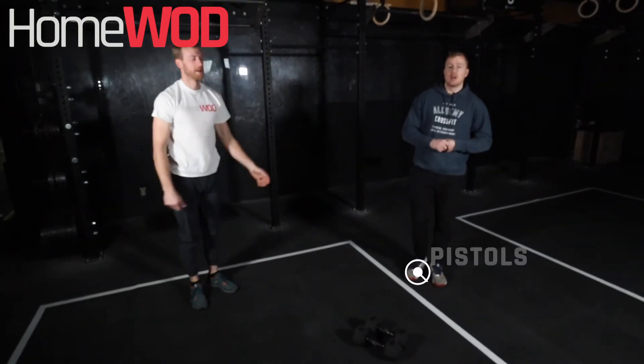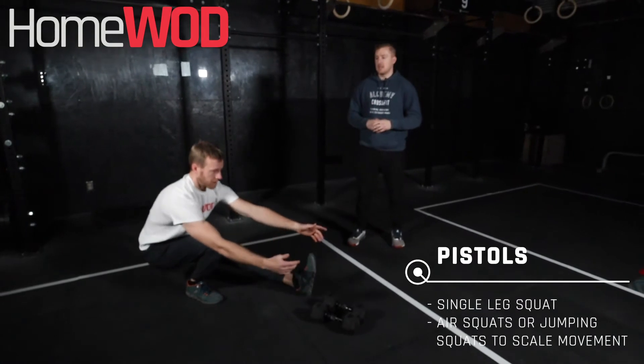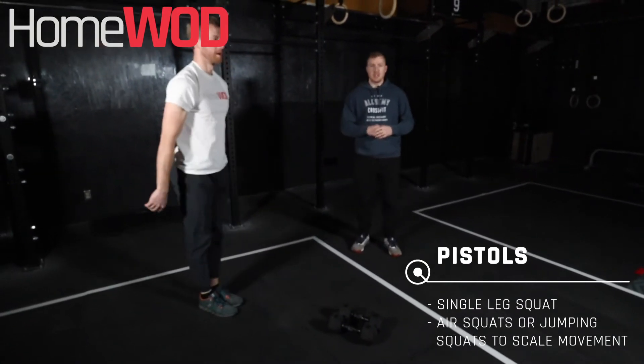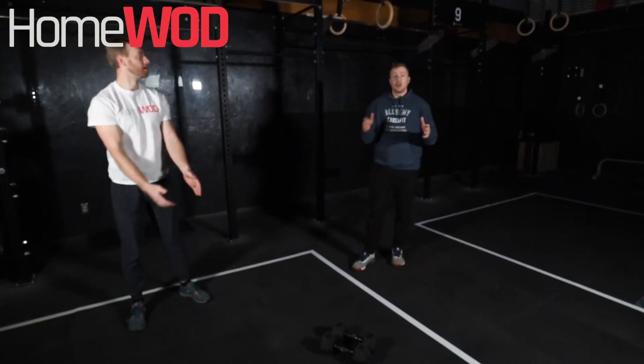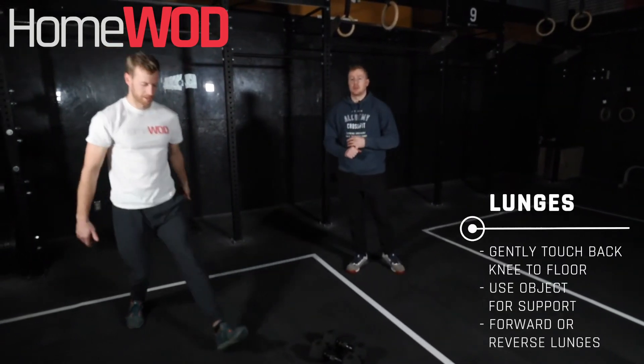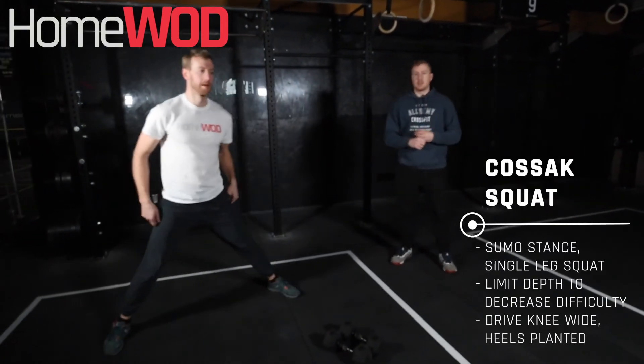Then we have the pistol. The single leg position is coming down, trying to get his hip crease below his knee, then driving back up. Just make sure that we don't let our knee duck in — keep it pointed with our toe. Alternatives for that: we can do a lunge or our Kozak squat, where we're shifting our weight to the side.